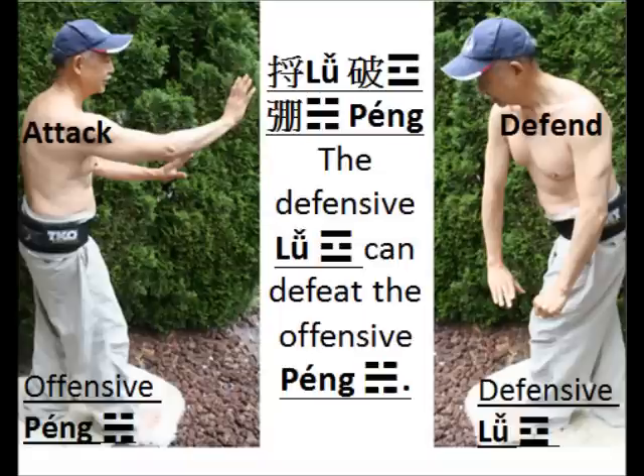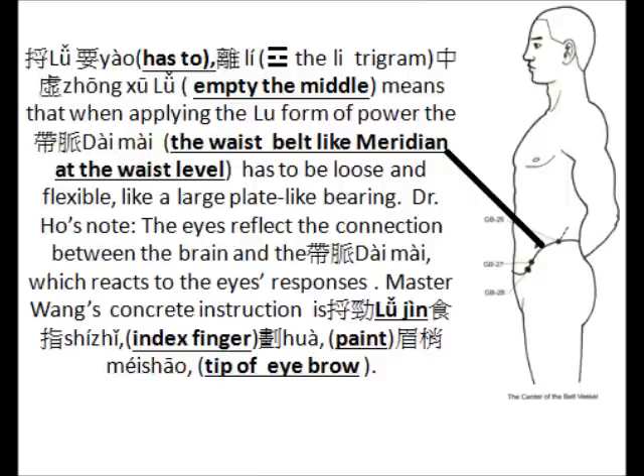Because Lu Po Peng in Chinese — in English, it means the defensive Lu form of power can defeat the offensive Peng form of power. You can look at the two pictures here. It is very obvious.